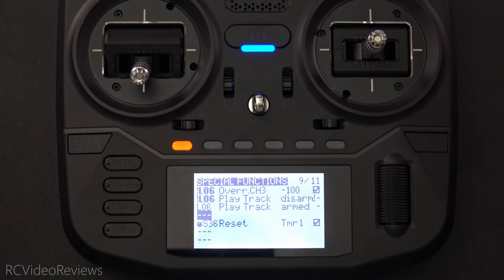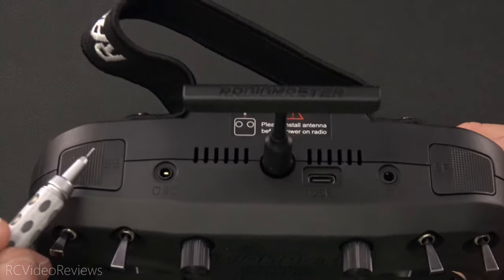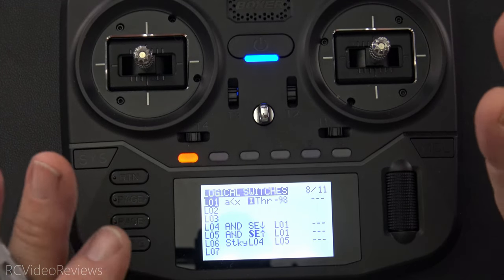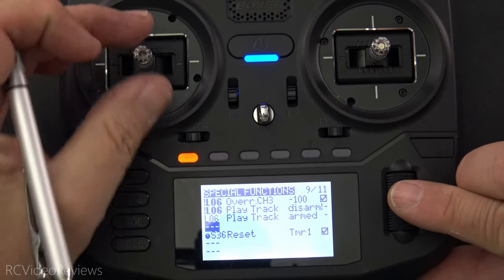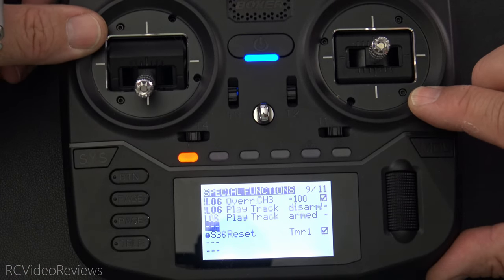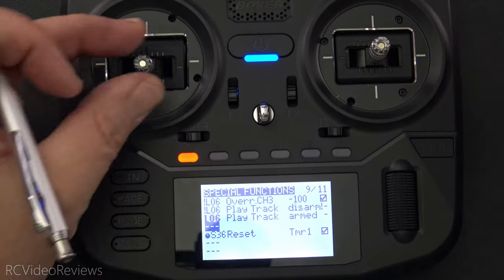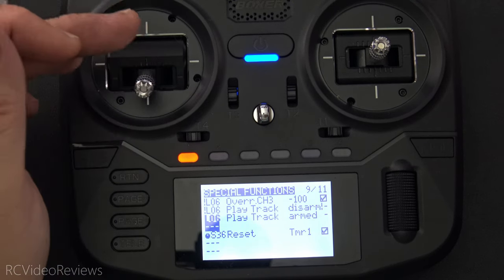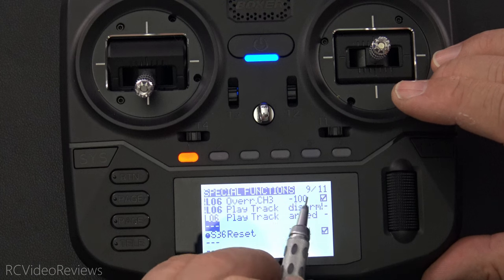I'll move the highlight out of the way and arm it so you can see what happens on the special function page. When the radio starts, we're going to be NOT L06 — the switch is set to the up position, so that's where we start. Now we go ahead and arm the aircraft by moving the stick to the down position and activating the SE switch. 'Armed' plays and we are now active — that override is gone. When I'm done flying and ready to disarm, I bring the stick all the way down to zero and press SE again. Now we've got an override on channel three with a value of negative 100.